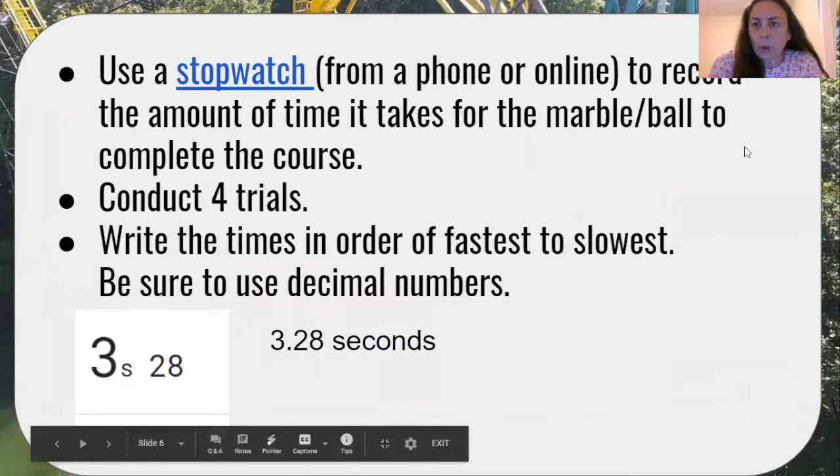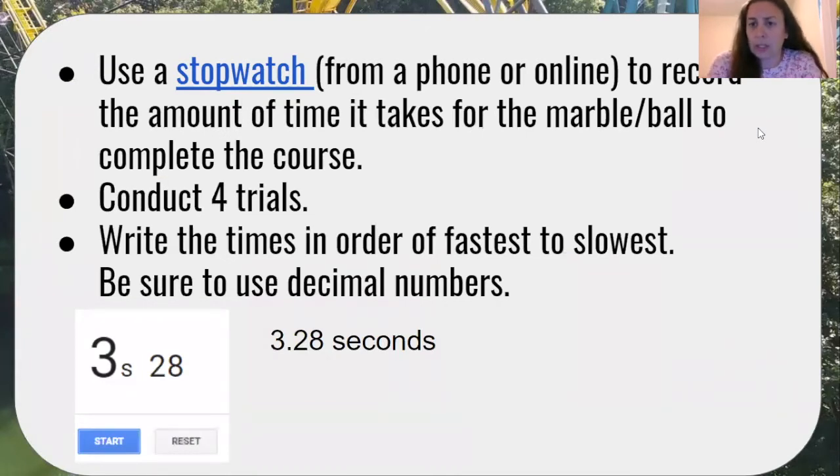You're going to use a stopwatch — it can be a real one, one on your phone, or one that you find online — to record the amount of time it takes for the marble or ball to complete the course. You're going to conduct four trials, which means you're going to do this four times. Then, once you've recorded all four times, you're going to write your times in order from fastest to slowest, and be sure to use decimal numbers.